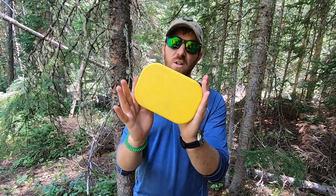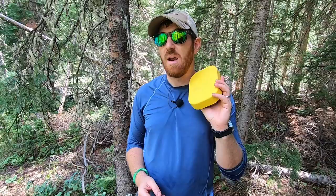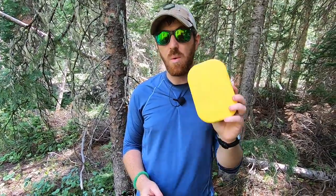Today we're going to take a look at the Wildo Complete Camp A Box polymer mess kit, and I'm going to share with you why, to this point, this is the best polymer mess kit that I've found.